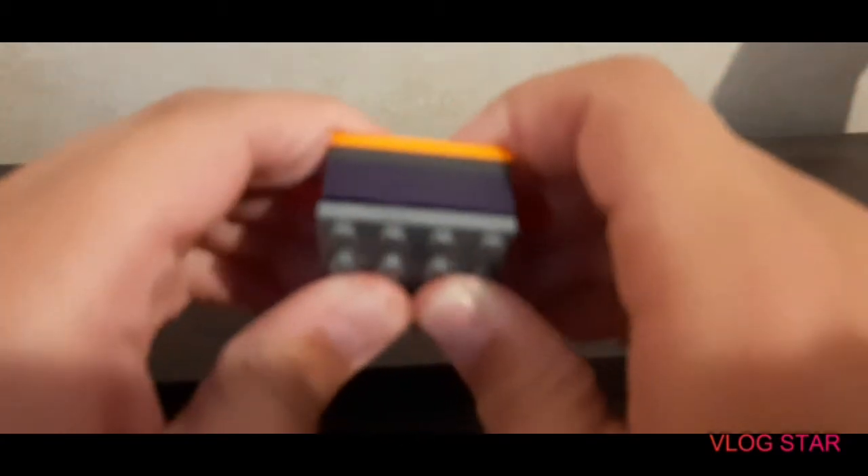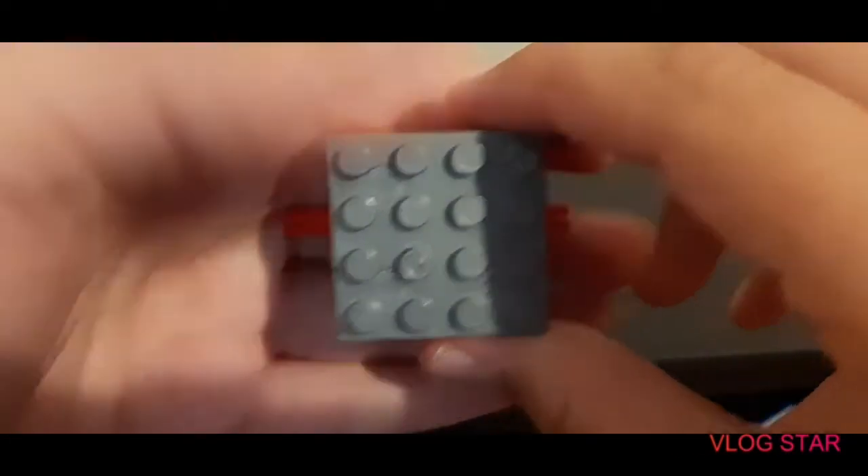There are two things you can do here. You can either grab one whole piece and put it right there on top, or you can take two two by fours and put them right there. But right now I put the one solid piece right there. There you have it.